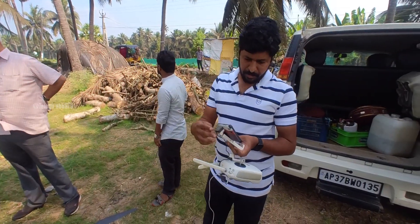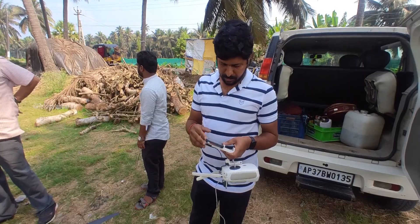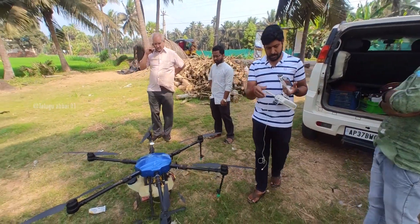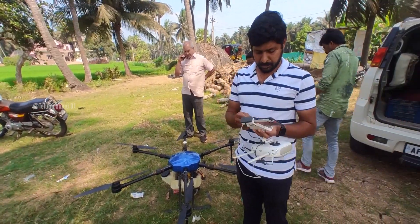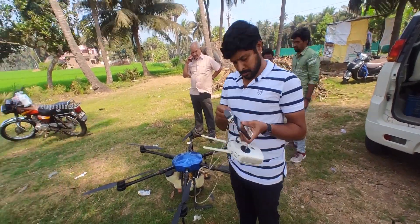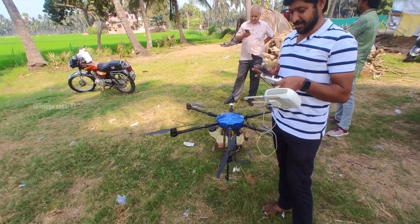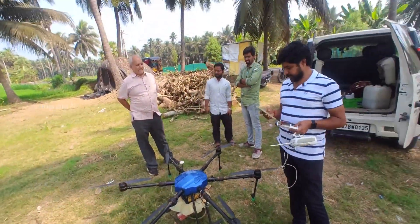This is the RC — remote controller. Now we are going to install the drone, then install the transmitter and the GPRS. This drone is stable. First of all, we are going to connect the satellite — almost 10 to 12 satellites. Then we lift the drone.